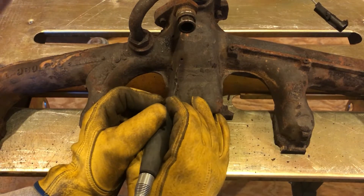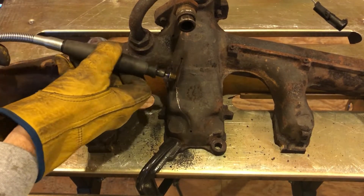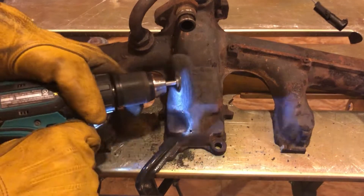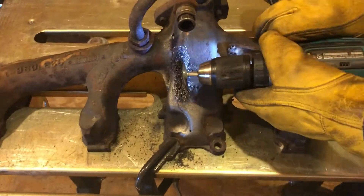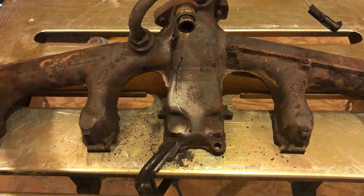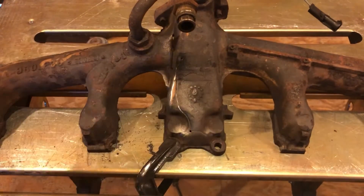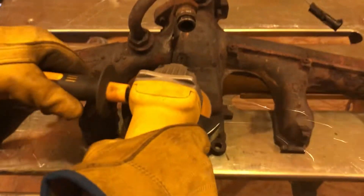I started to use my carbide bit but wasn't getting the results I was looking for — I don't think it was really meant for cast iron. So I switched over to the cutoff wheel and got a little better results to dig in there and open up that crack a little more. I was having difficulty seeing the crack as I tried to clean it up, so I put the wire brush on my drill. I also tried a 120 grit flap disc, but not many sparks were coming off — it was just gumming up the sandpaper. So I switched over to the quarter inch grind wheel, which worked a whole lot better. I was able to remove the material and prep the surface down to clean metal for welding.